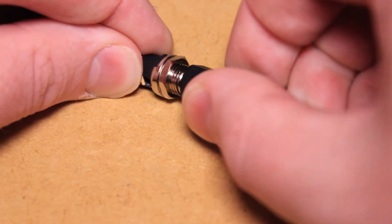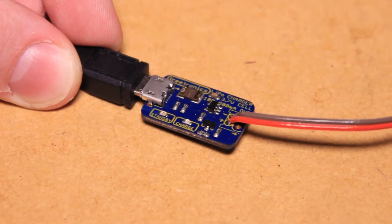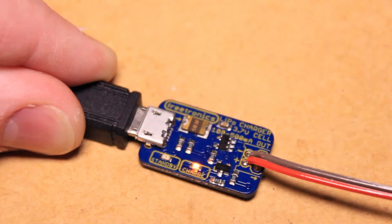To use the board, just connect one end of a micro USB cable to the charger board and the other end to a USB power supply. The charger board also has standby and charge status LEDs.